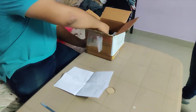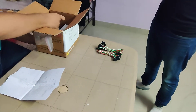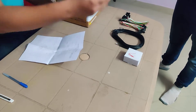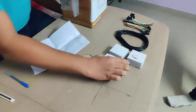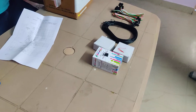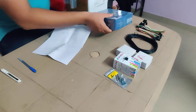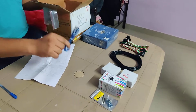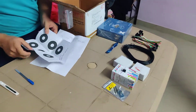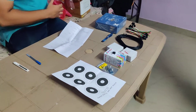Now for the components: first we got the pairs of cables, a wire, one white box, a second white box, power supply, jack, Quadrino Nano, our drone, our reno cable, and vacuum markers. That's how our empty box looks.